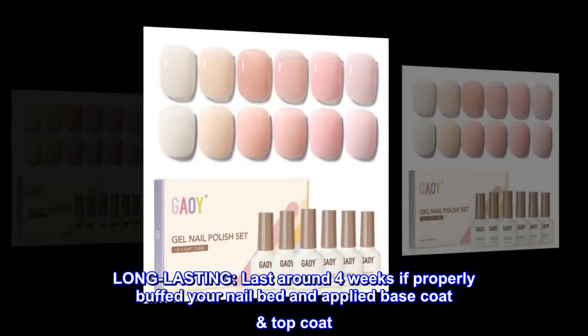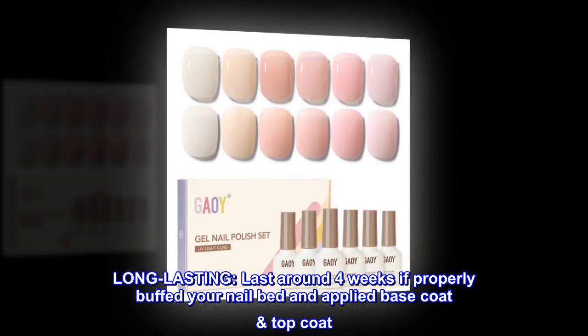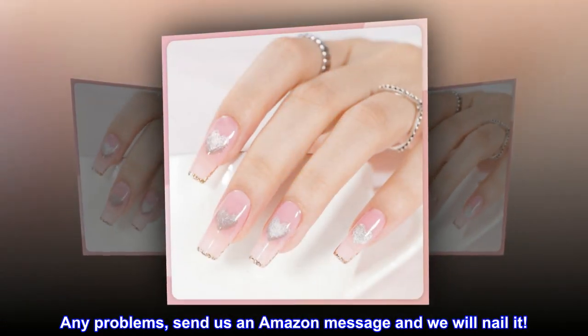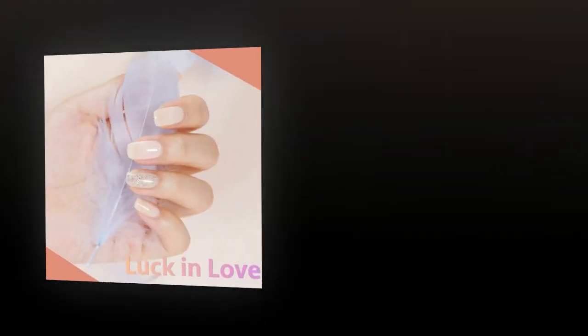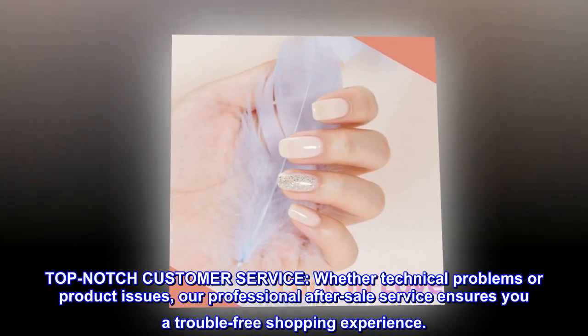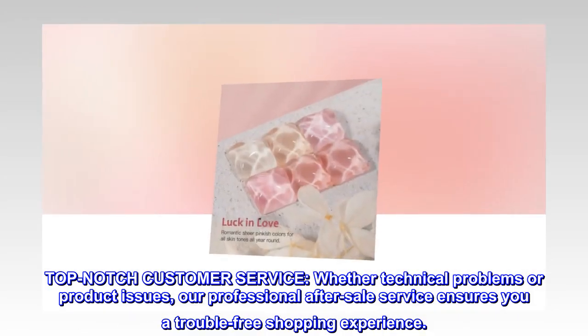Long lasting — lasts around four weeks if you properly buff your nail bed and apply base coat and top coat. For any problems, send us an Amazon message and we will nail it. Top-notch customer service — whether technical problems or product issues, our professional after-sale service ensures you a trouble-free shopping experience.